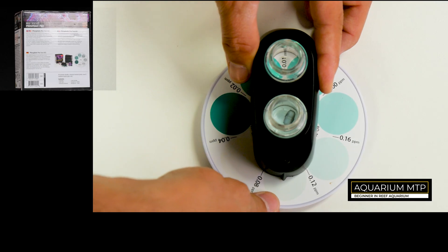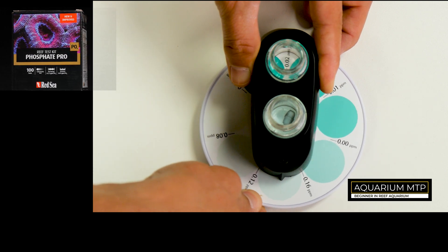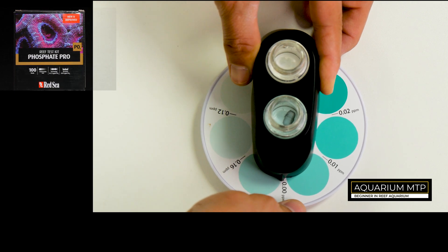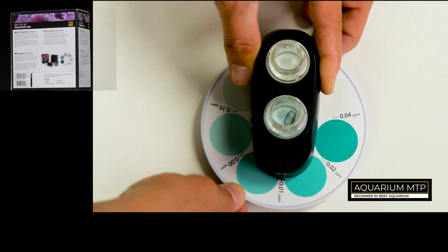Now put the vial into the second hole of the wheel assembly and leave it for 15 minutes. Using the color chart wheel, match both colors so they look similar, and read the value at the pointer. In this case it's between 0.02 to 0.04.